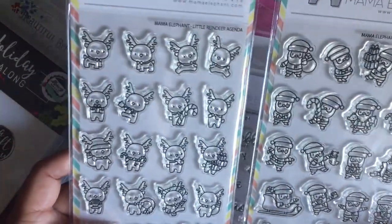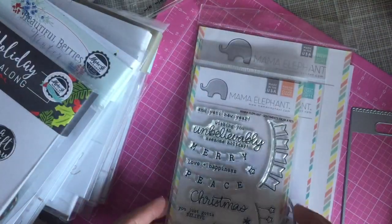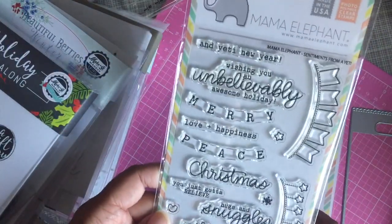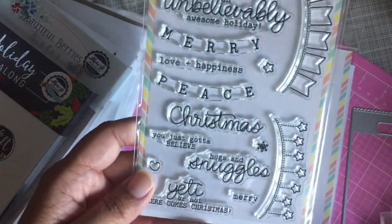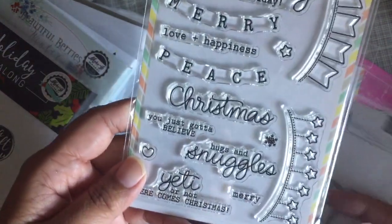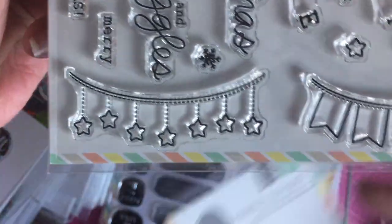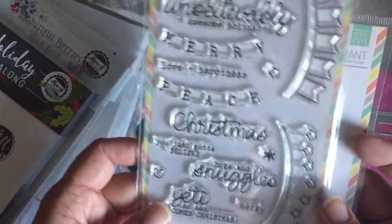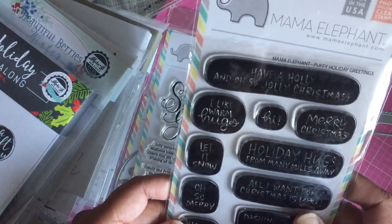I also got sentiments from a Yeti, which goes along with the Yeti set, plus the matching die. I got the die because I'm not going to cut those stars by hand — I guess my Scan N Cut could have cut that, but I went ahead and got the die. It wasn't that much, plus it was 10% off.